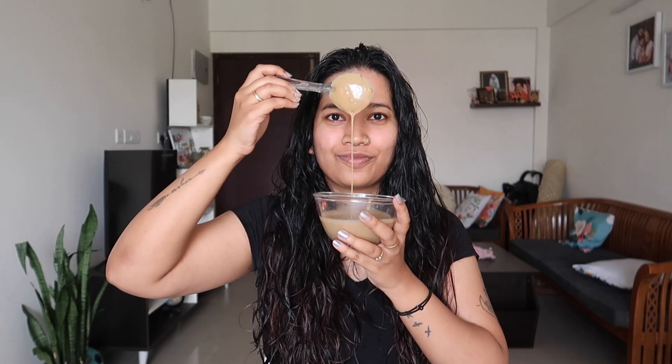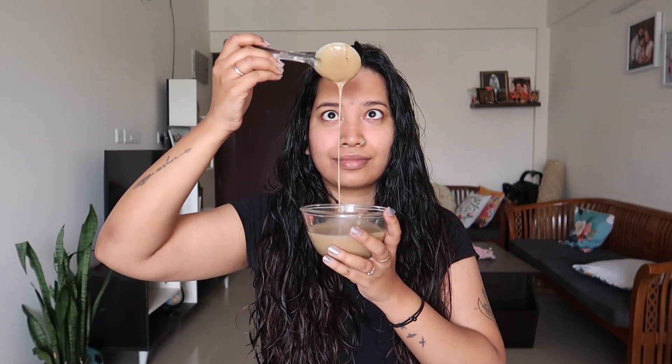Next, we apply this hair mask. I am going to apply it to the scalp and along the length of the hair. We are very good to apply it to the scalp. I am also going to share a recipe for hair growth.